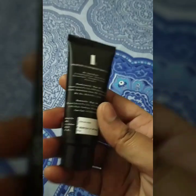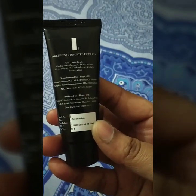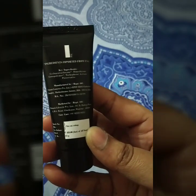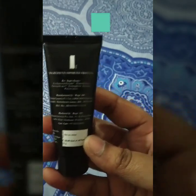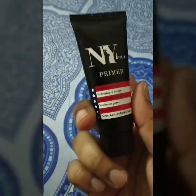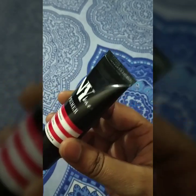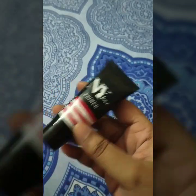The retail price is 225 rupees and the quantity you get is 15 grams. One drawback I felt is that it comes only in this one size, and I'm not sure whether other sizes are available or not.